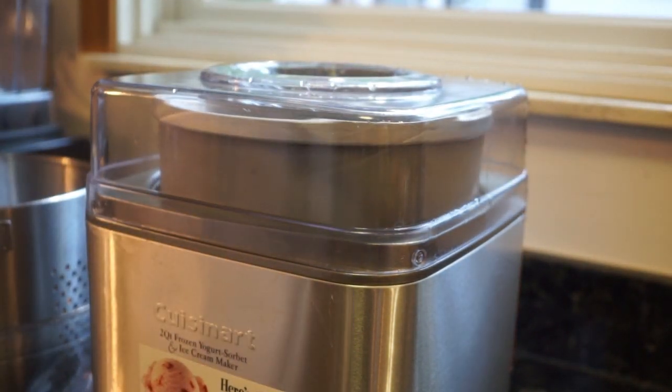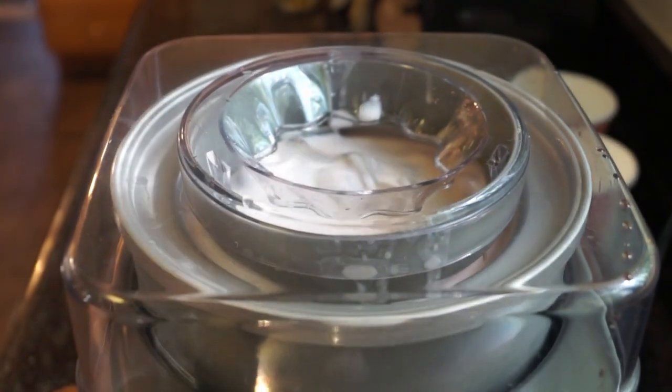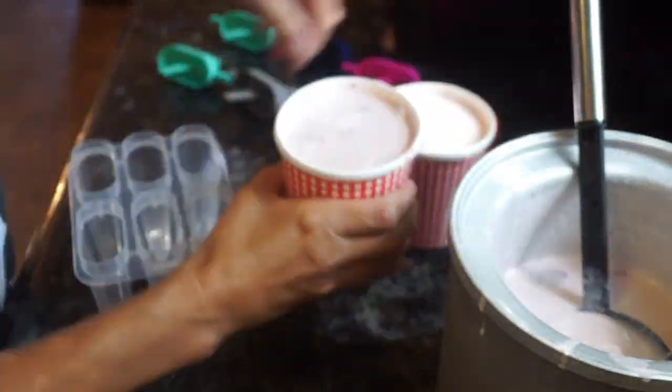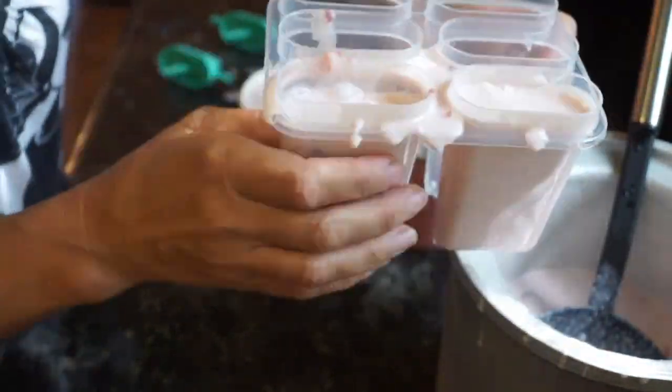and let them fold into the ice cream. Once everything is combined it's going to be almost soupy and light in consistency — it's not going to be that thick frozen ice cream yet. So you are going to put this in a stainless steel bowl or an ice cream bowl.